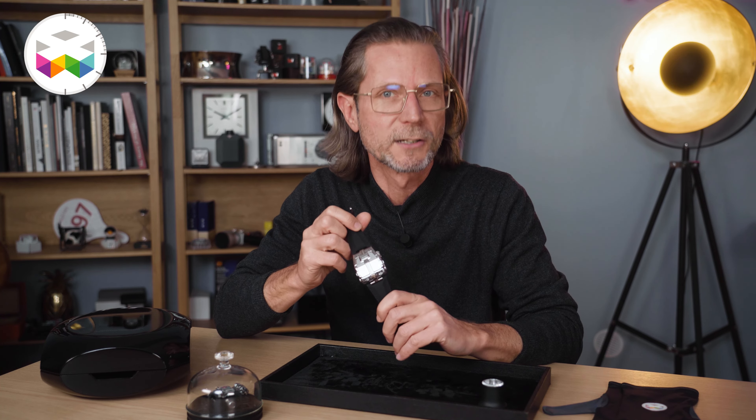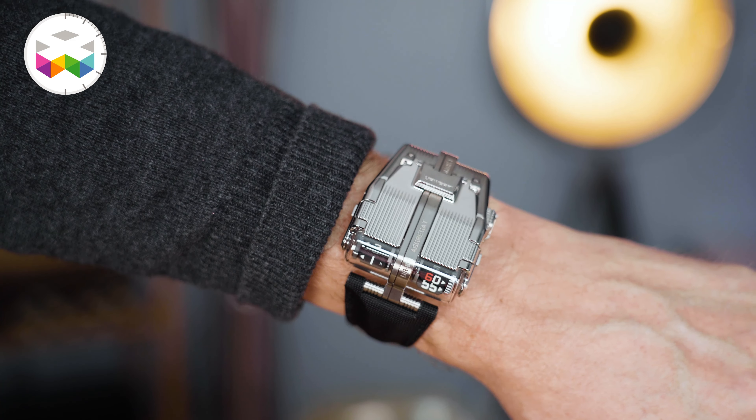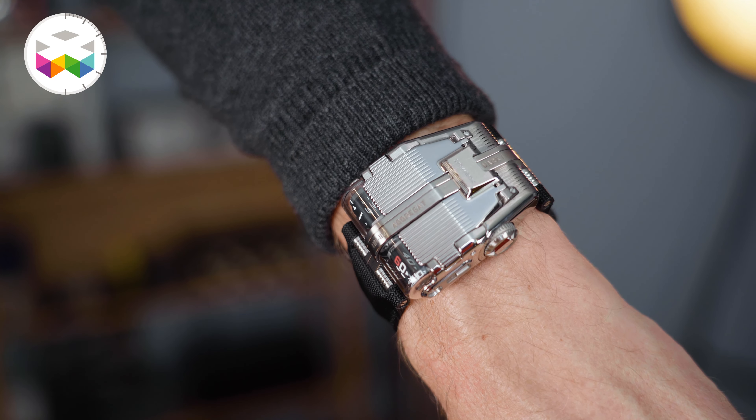Hello and welcome on Watches TV for the presentation of the new URWERK UR112 Aggregat Odyssey — quite a name for quite a special timepiece as we will discover together. Here are just a few shots to immediately grasp what we're talking about, and I'll get into the details after this very short interlude when I put my little gloves on.